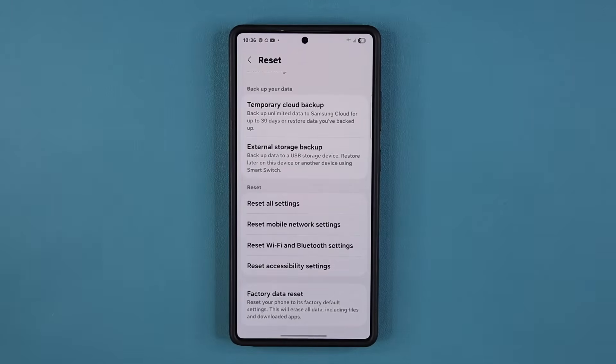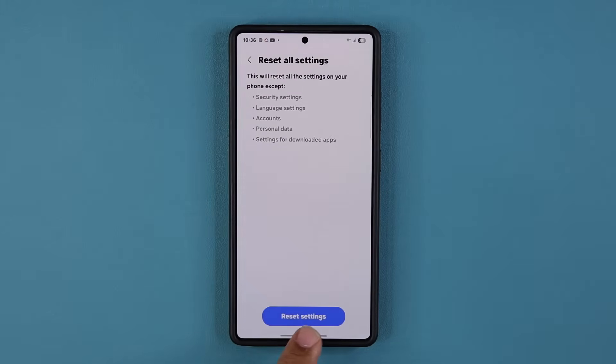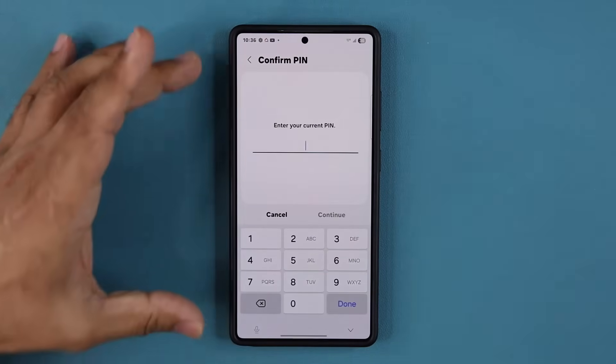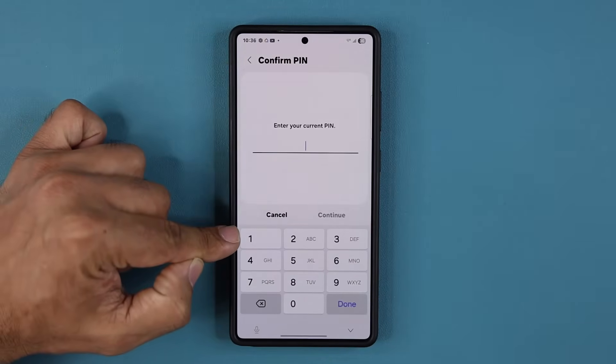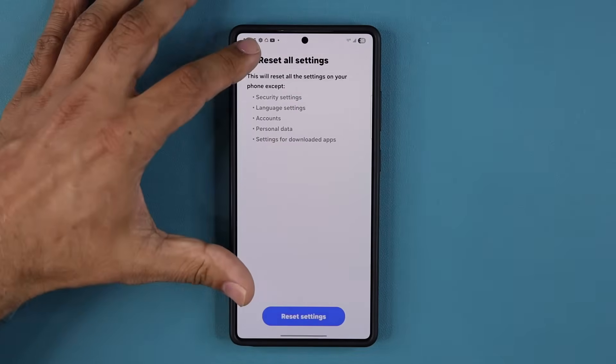Most of the time it is going to work just fine. When you tap Reset All and click Reset, it's going to ask you to confirm your PIN, because this is not something anybody should be able to do. You'll have to put your PIN number, fingerprints, or biometrics — and that's going to start the process.